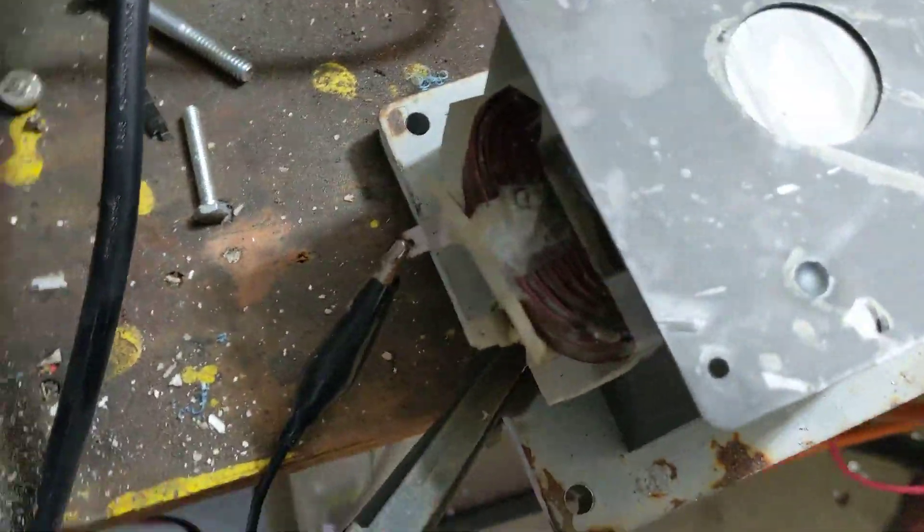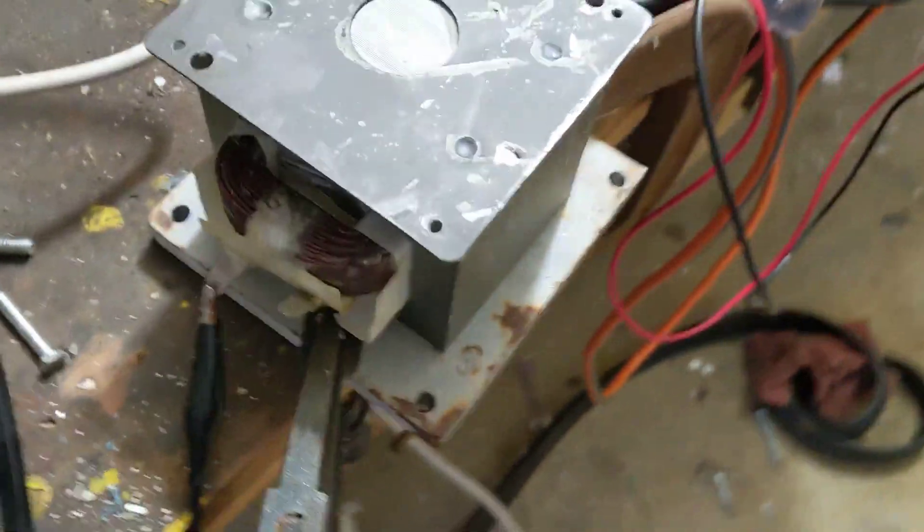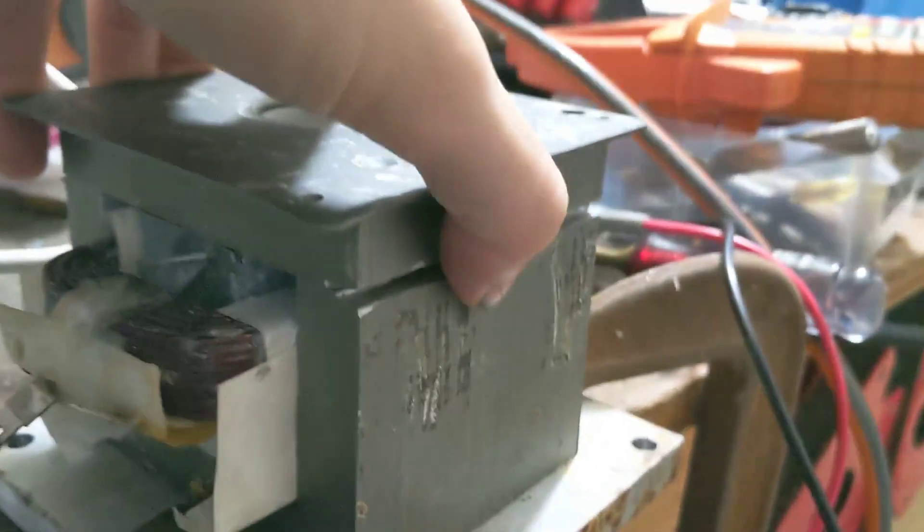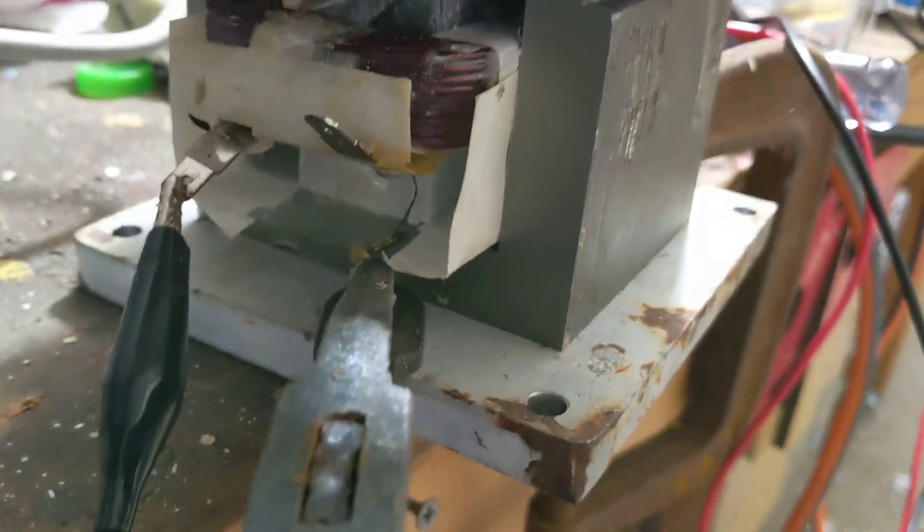This video is going to show you how to make an electromagnetic drill press device from a microwave transformer. You get it from a microwave — you can get it for free at the junkyard, just pull it out, or get it wherever.